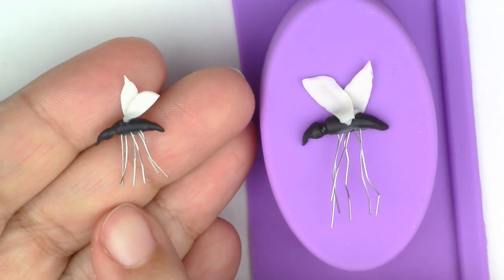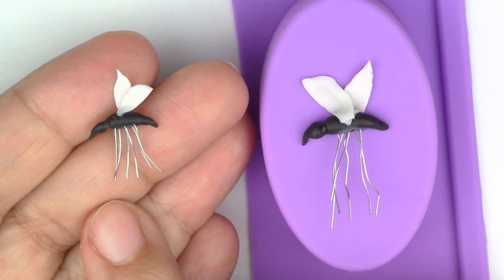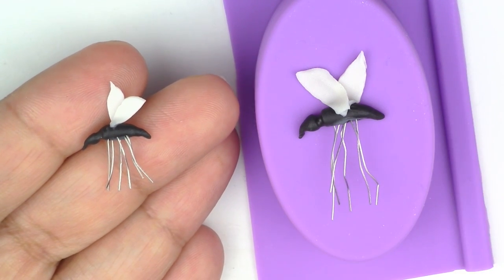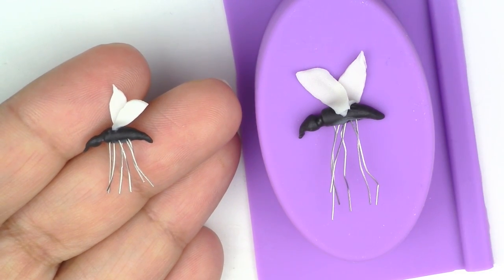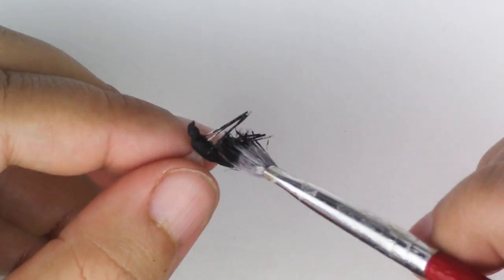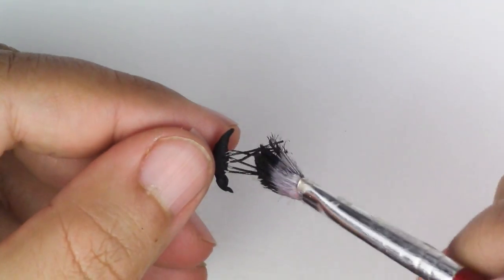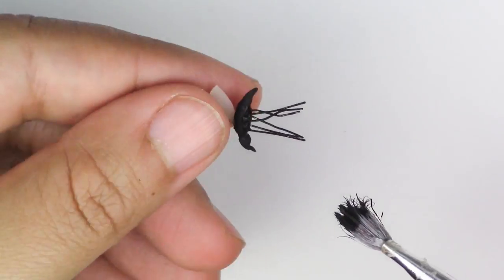Here's a tiny one I made for the oval mold, and here's another one for the flat mold. You're going to bake your mosquito at 275 degrees Fahrenheit for 15 minutes. Once it's baked, go ahead and paint the legs black.